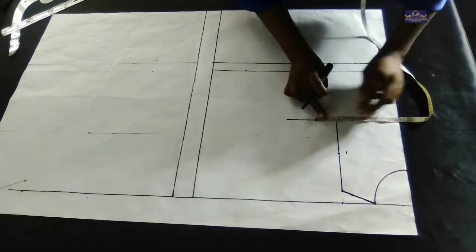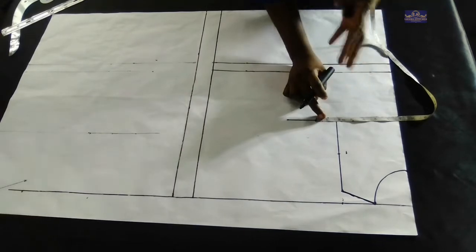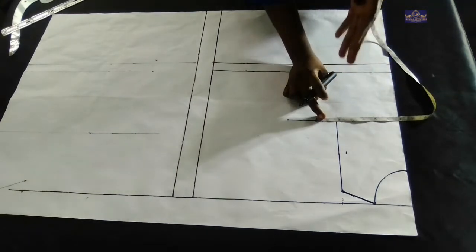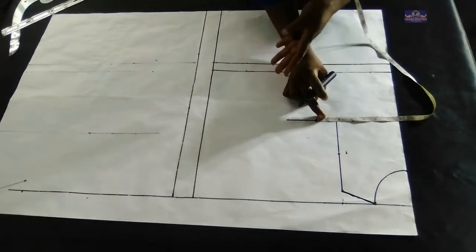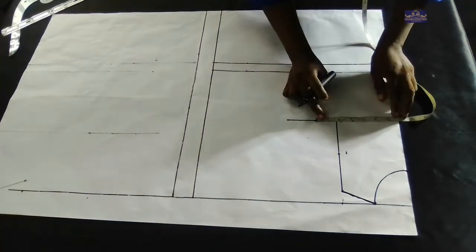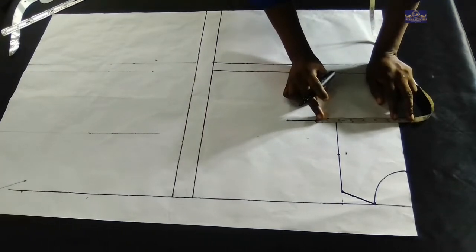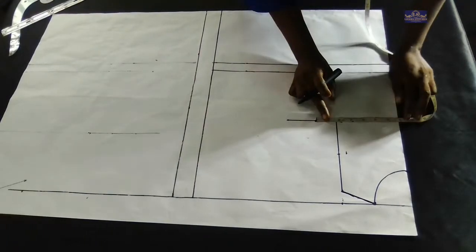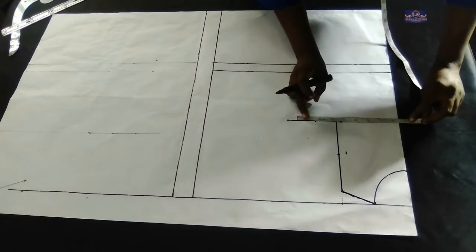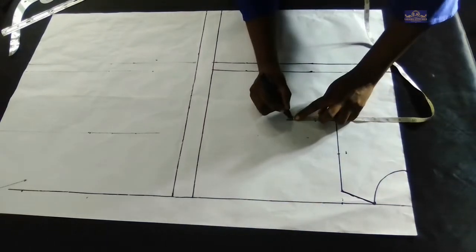Take note: I'm adding all my seam allowances on my pattern paper so that when I'm cutting I'll just transfer it onto my fabric. This is optional — you can decide not to add yours on the pattern paper and add on your fabric instead. I'm using two inches seam allowance, so that's plus two inches seam allowance.